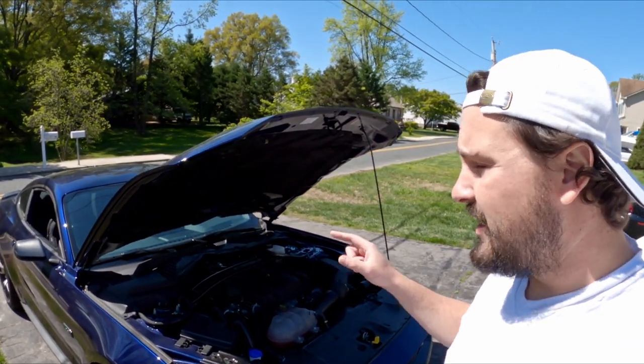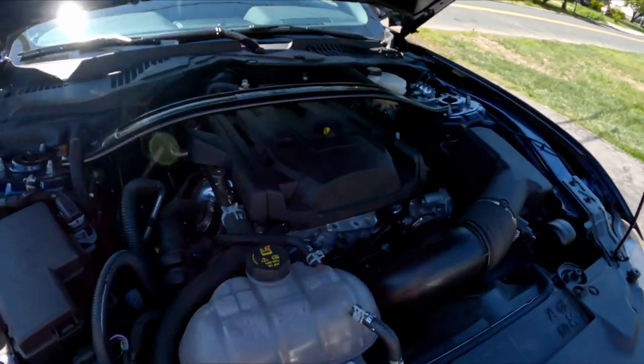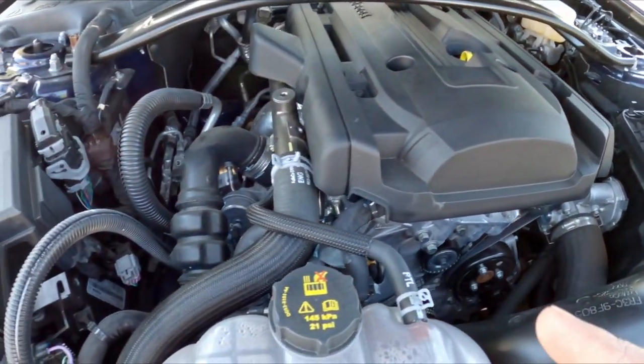So what is the VTA mod? For those who don't know and are seeing this video maybe for the first time, VTA stands for Vent to Atmosphere. Let me show you the way Ford has this car set up.